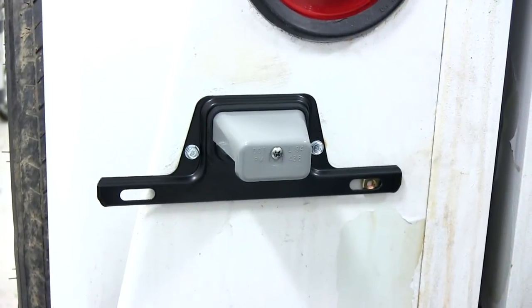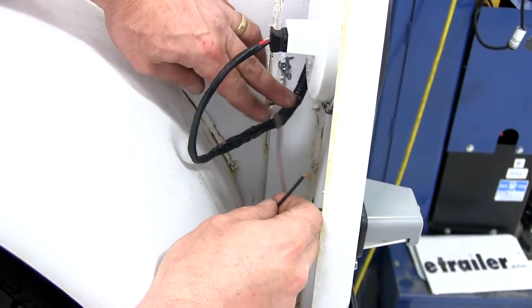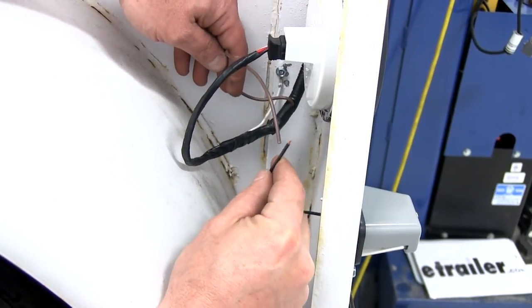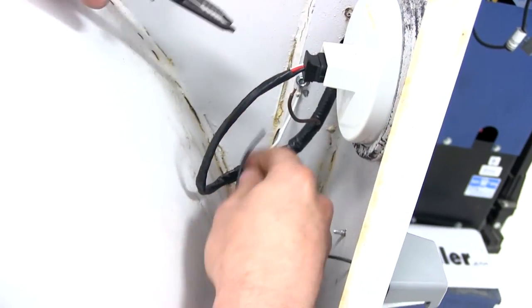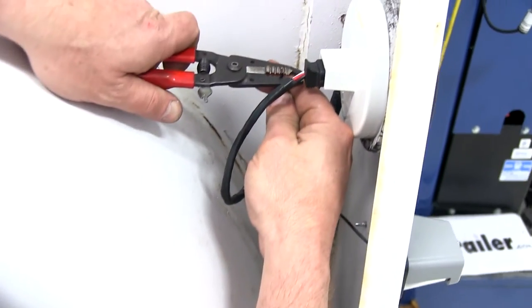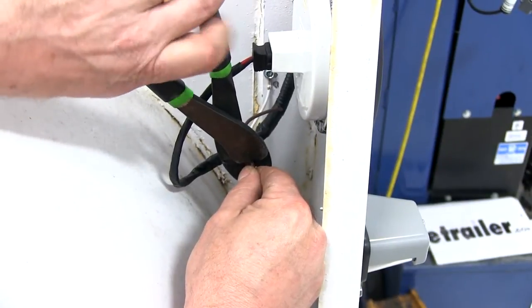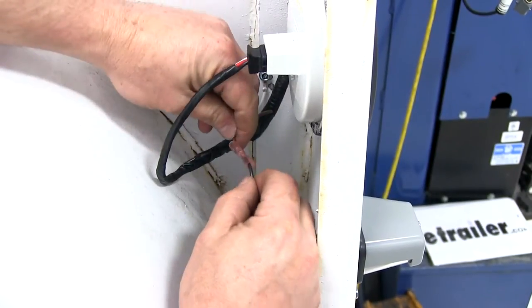Now let's go ahead and hook up the wiring on the back side. Here are the two wires we'll need to connect. This brown wire here is tied in with the trailer's running light circuit, and this black wire here is what comes off the back of our license plate light. With our wire trimmed to length, we'll go ahead and strip back a little bit of wire so we can add our butt connector in. We're going to be using a heat shrink style butt connector, since we're in an outside environment, just to give this connection a little more protection.